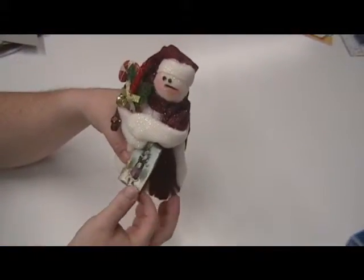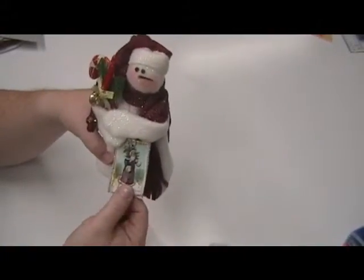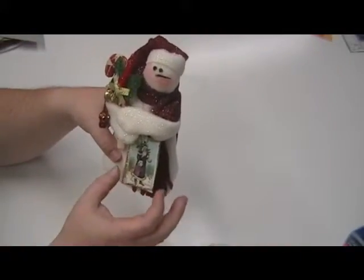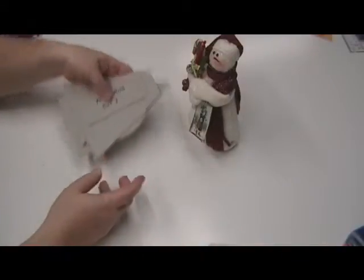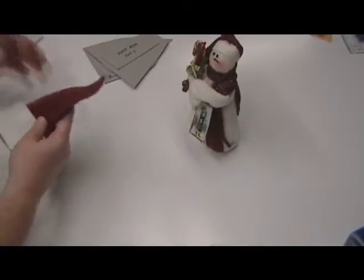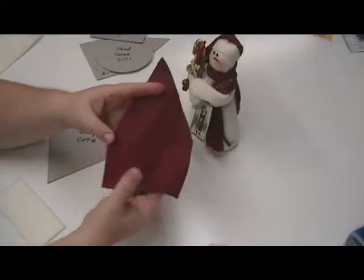I will show you — not in this particular video but on another video — how to make these very simple tags, or you can use tags of your own to decorate and add. I'm using plush felt material; you can use just about any color. The color I've decided to use to cut out my pattern for the hat is red, or like a burgundy type color.